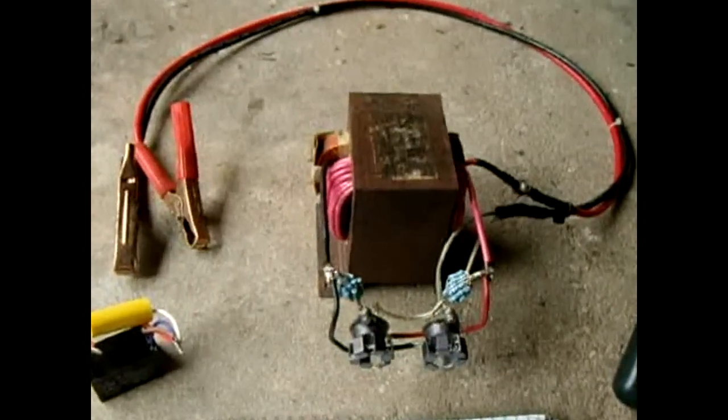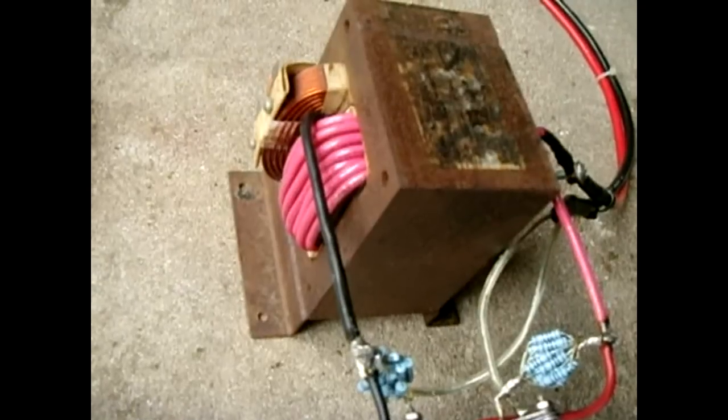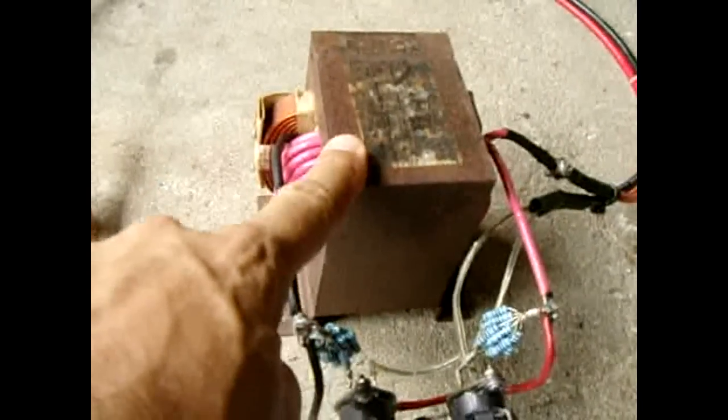In this video you will learn how to make a 12 volt inverter, going from 12 volts to 120 volts AC using an old microwave oven transformer.